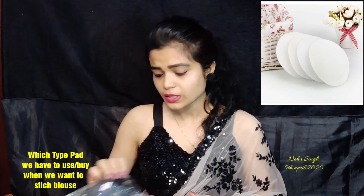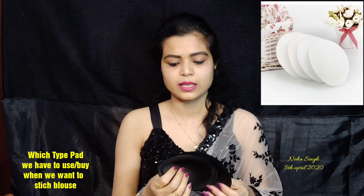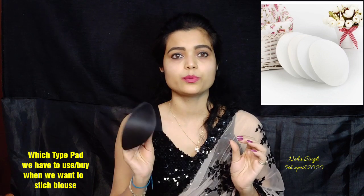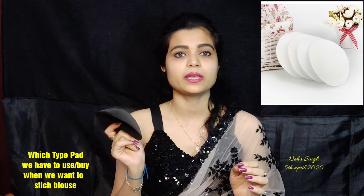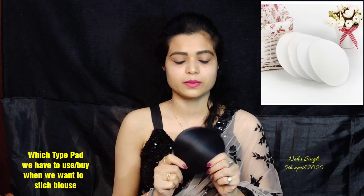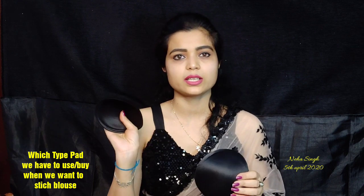So let's start. First of all, let me talk about this. I have some pads that I will show you. This is a black color pad — it's very good. I can use it with blouses that are already made. This pad is priced at 175 rupees. The quality is very good and it's really thick.